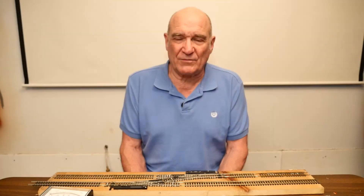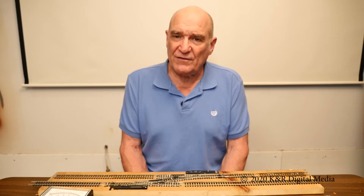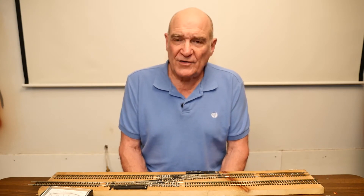Hi, I'm Ken from K&R Railroad. I'm going to show you how to turn a plastic frog into an electro frog using this method.